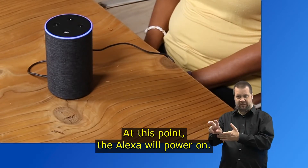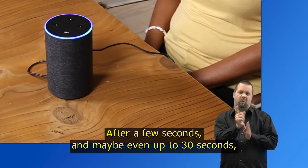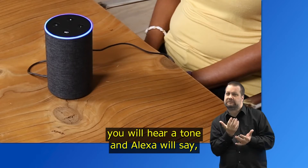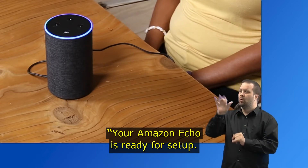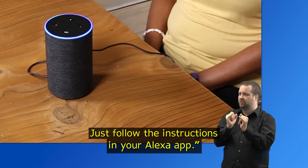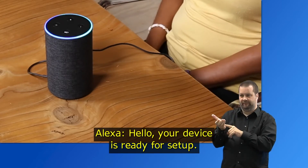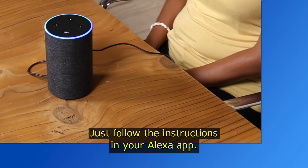At this point Alexa will power on. After a few seconds — and maybe even up to 30 seconds — you will hear a tone and Alexa will say: "Your Amazon Echo is ready for setup. Just follow the instructions in your Alexa app."